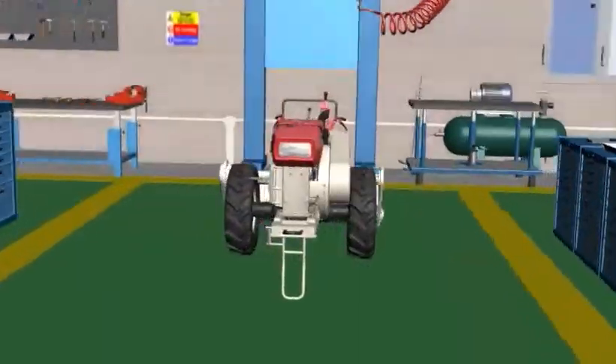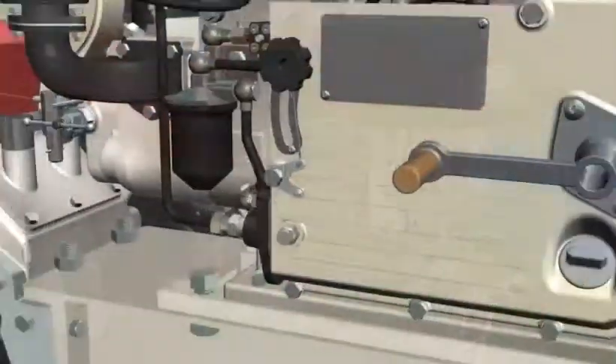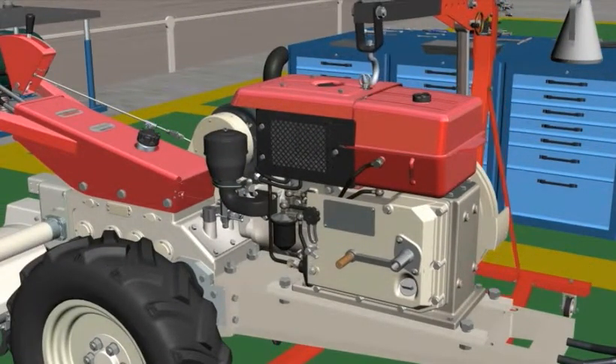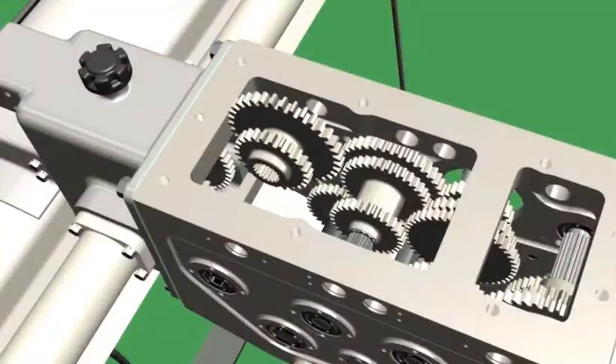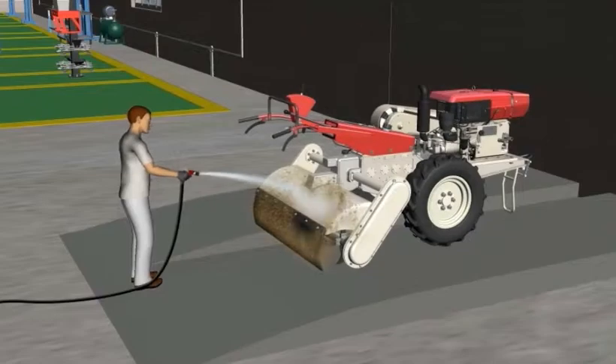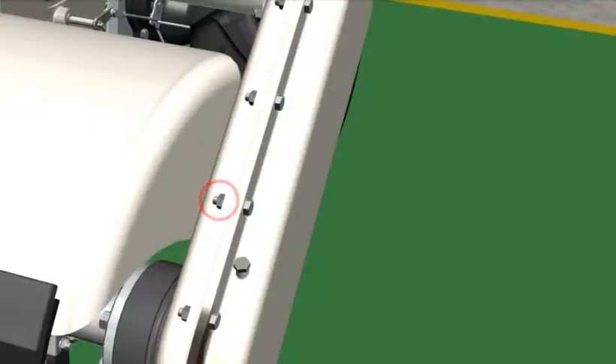Overhauling of power tiller. This product takes you through overhauling of various assemblies like engine, clutch and transmission, inspection of components, safety measures, off-season storage and usage of tools.